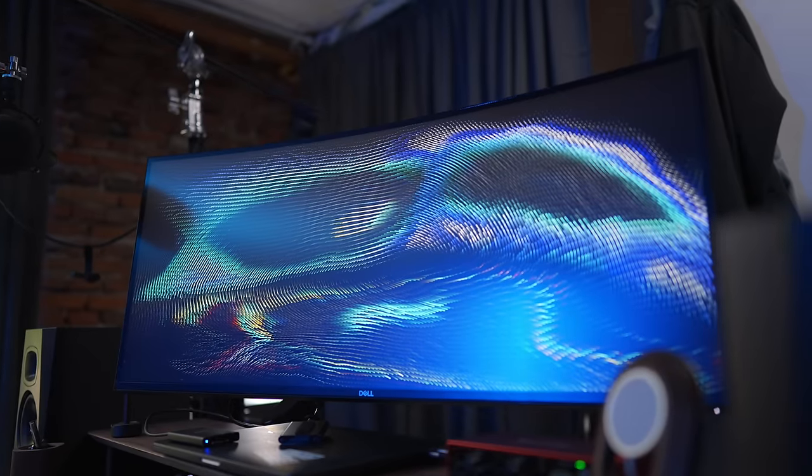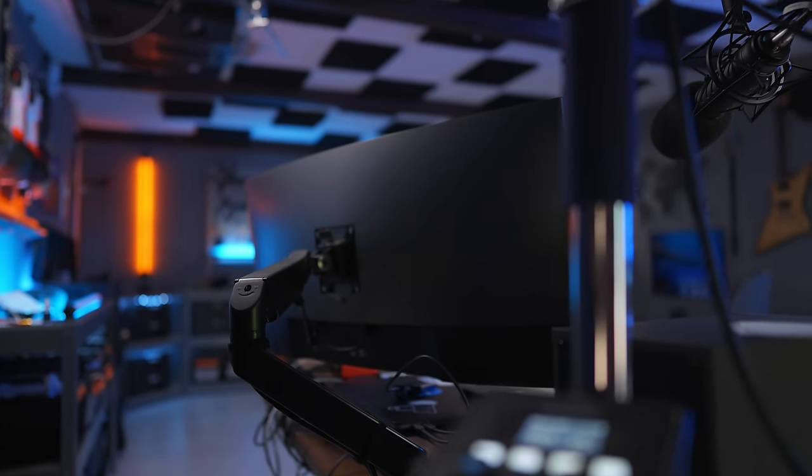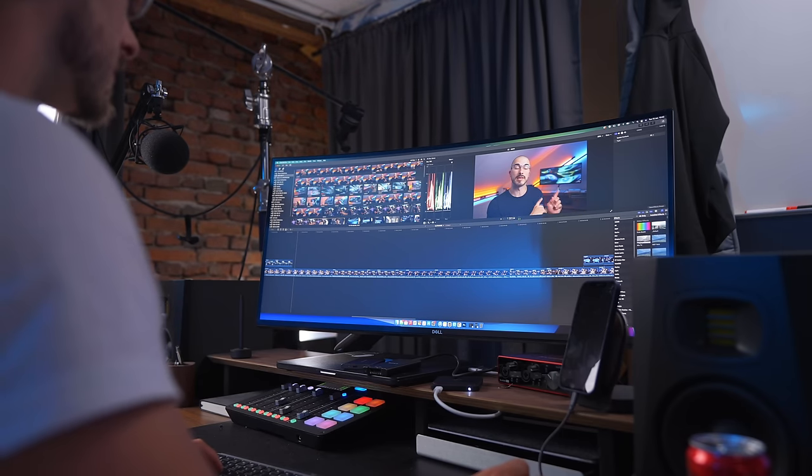And when it comes to resolution, that is where I think it could have been a little bit better, because this is a 3840x1600. It would have been better if it were a slightly higher resolution, especially since it's a 38-inch screen. But it doesn't make that big of a difference since you're sitting about one meter away from the screen, so you're not seeing the pixels or anything like that. But it would be good to have a little bit more resolution crammed into those 38 inches.